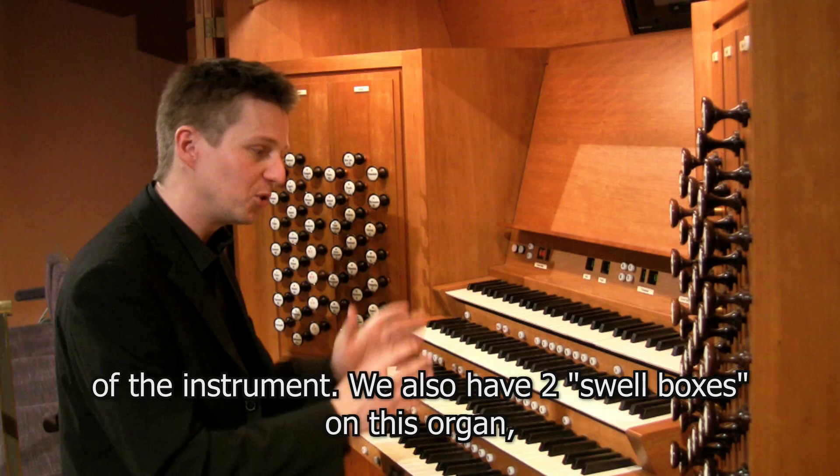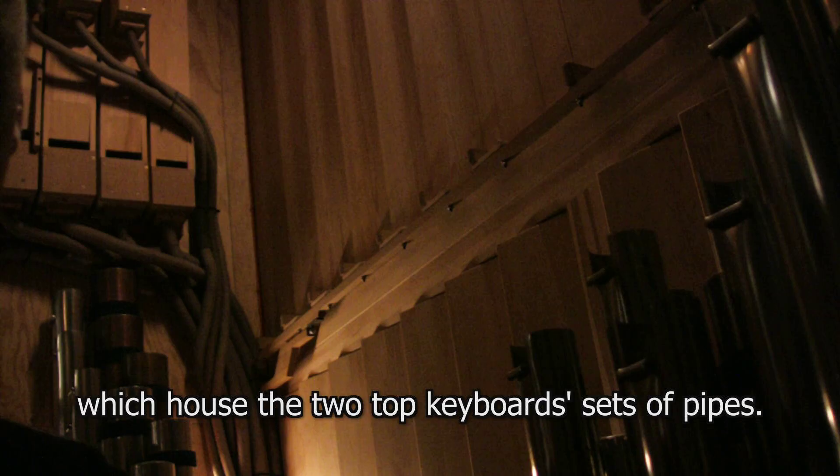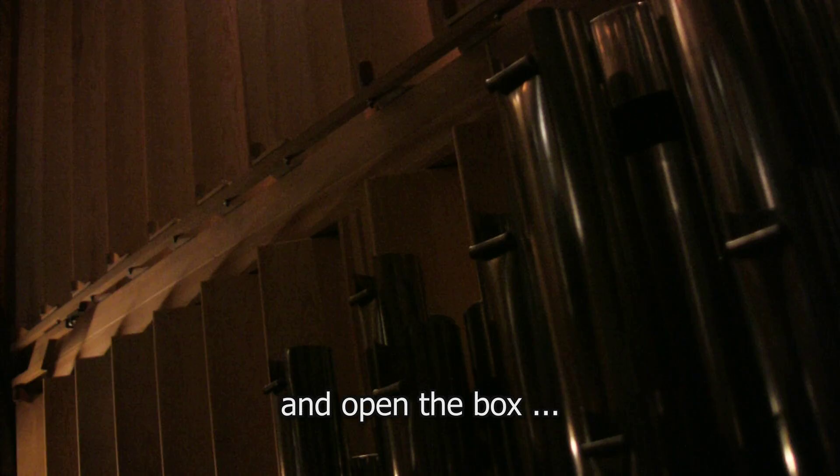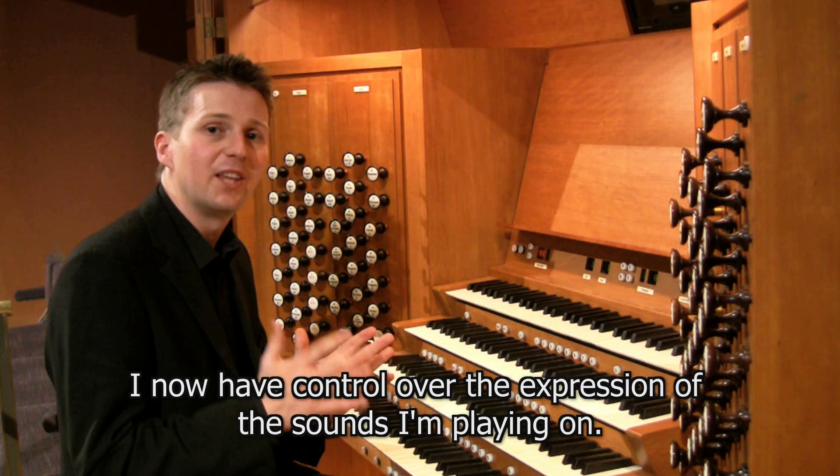In addition to adding and taking away stops to change the sound and volume, this organ also has two swell boxes which house the two top keyboard sets of pipes. These are big boxes with shutters on the front, controlled by two pedals at the console. By opening or closing the box while playing, the organist has control over the expression of the sounds being played.